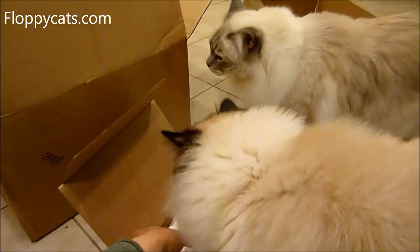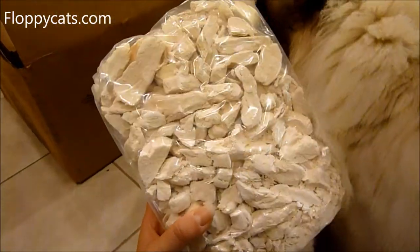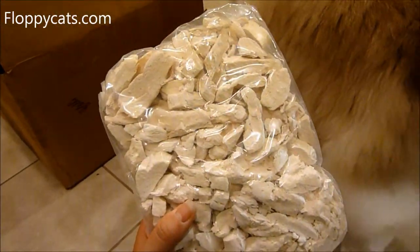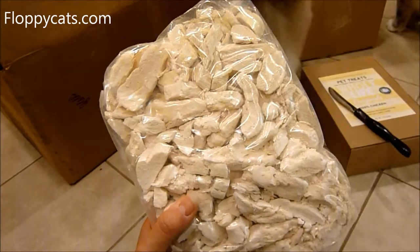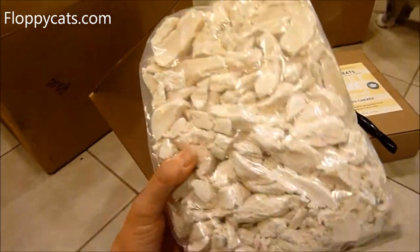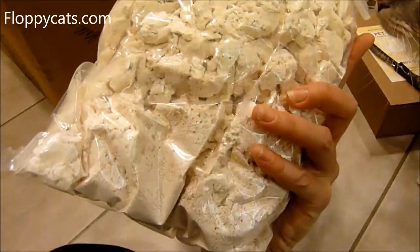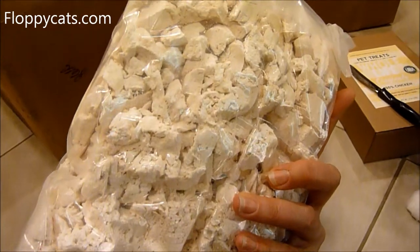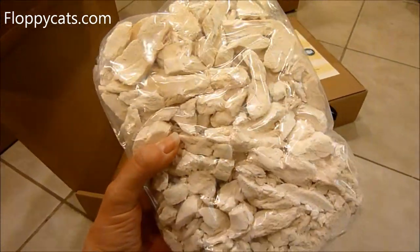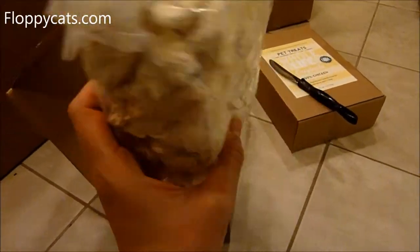For those of you not familiar, if you're watching this video or our channel for the first time, Whole Life treats are freeze-dried muscle or organ meat — just one ingredient. And as you can tell, there is like a tiny amount of powder overall. It's a lot less powder than I have been experiencing, so this is exciting.